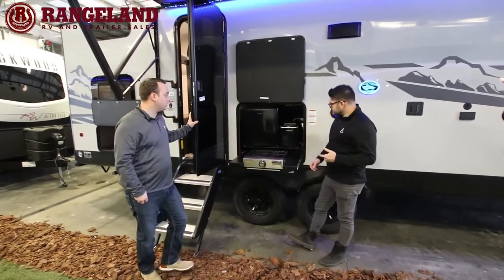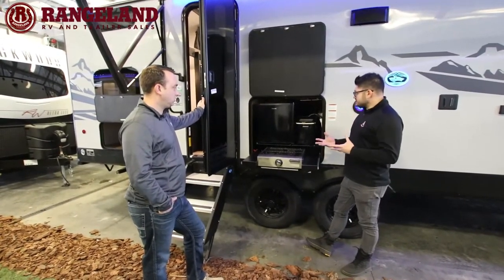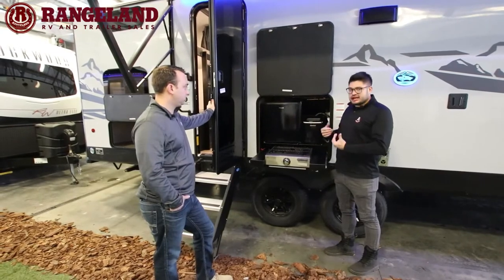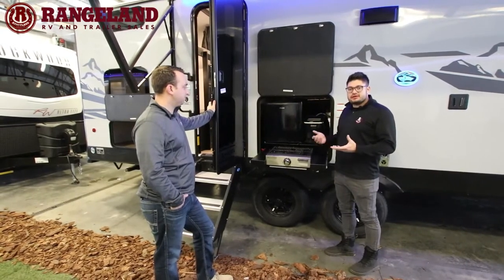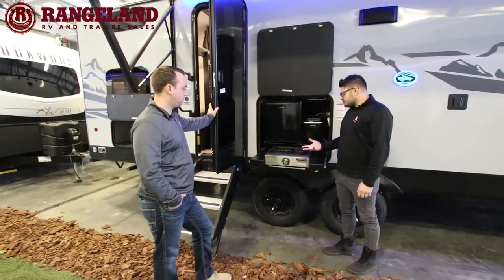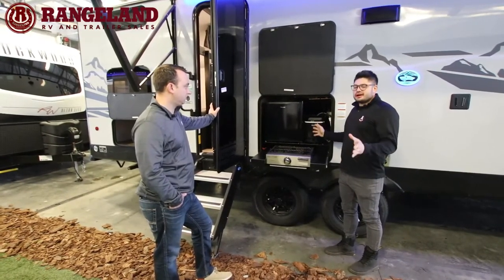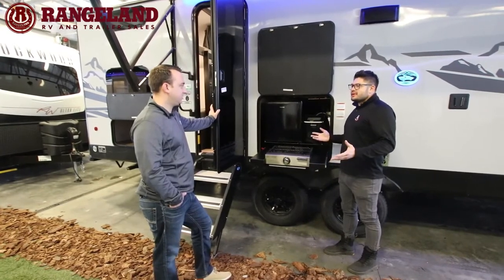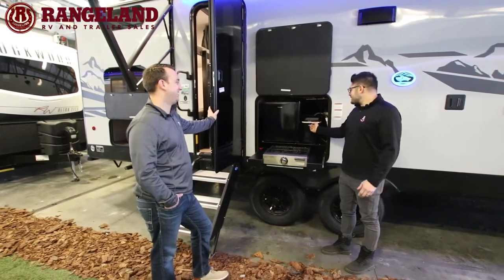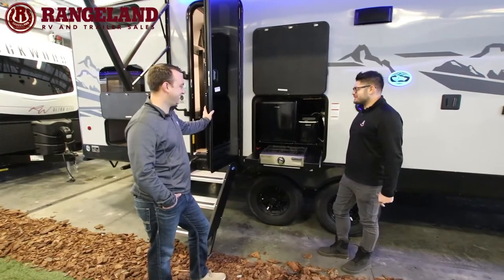Cherokee has always done an amazing job ensuring there's an outside kitchen. This comes equipped with a 110 mini fridge, an outdoor grill, and the famous ice cube maker. Everybody gets excited about the ice cube maker — people have even been upset on massive high-end fifth wheels asking where theirs is. Cody and I have put a few ice cube makers to the test over the years and these ones produce cubes like you wouldn't believe.